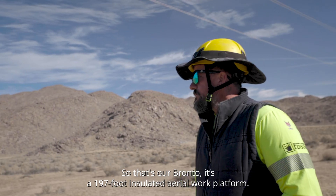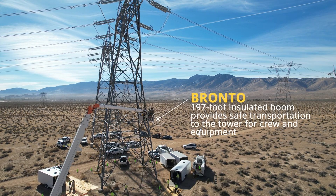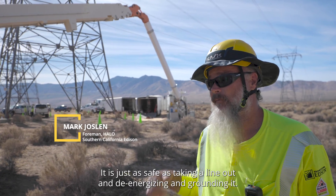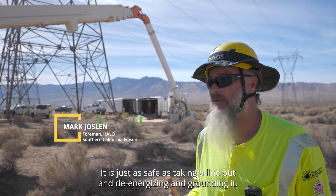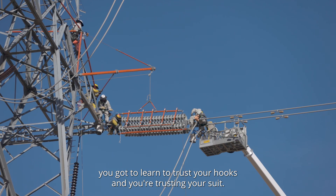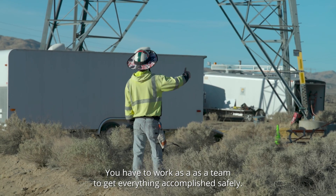That's our Bronno — it's a 197-foot insulated aerial work platform, referred to as a Bronno because it kind of looks like a Brontosaurus. It is just as safe as taking the line out, de-energizing it, and grounding it. It's just like when you first learn to climb, you've got to learn to trust your hooks — and here you're trusting your suit. You have to work as a team to get everything accomplished safely.